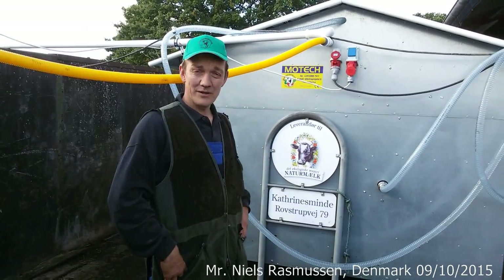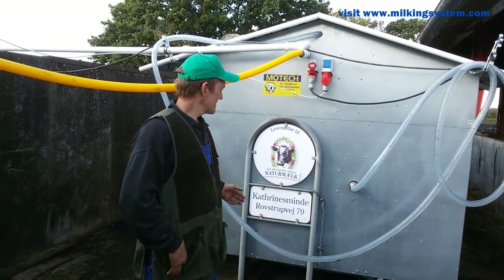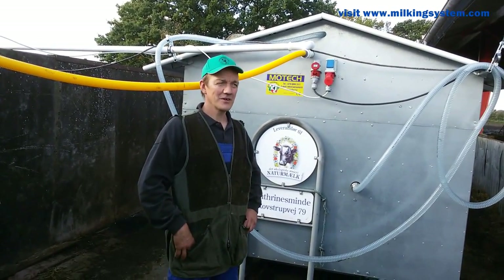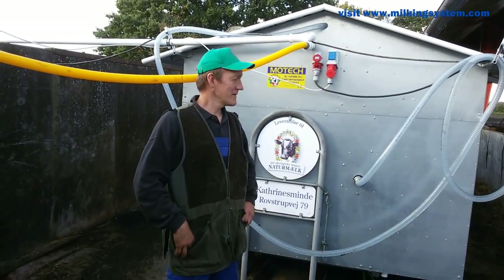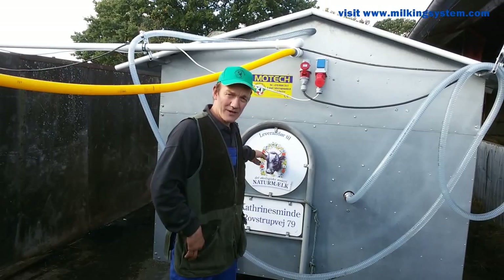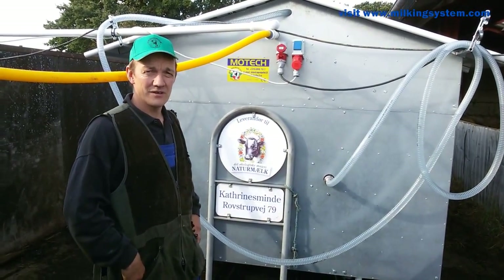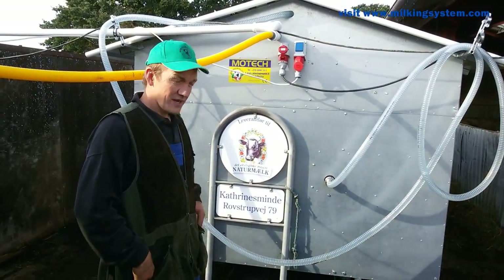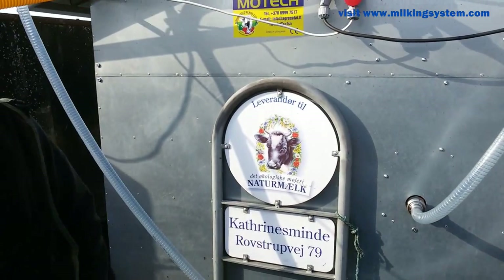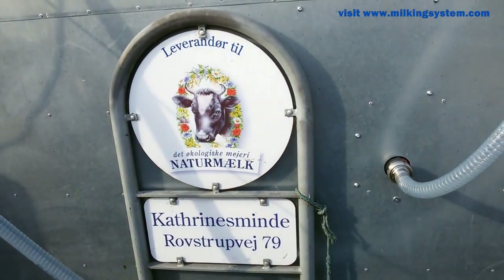Here we are at my new parlor. I'm delivering my milk to my little Danish organic dairy. We are only 33 organic farmers having this dairy together, and we try to make some very good quality milk from nature areas.